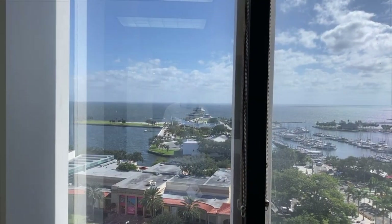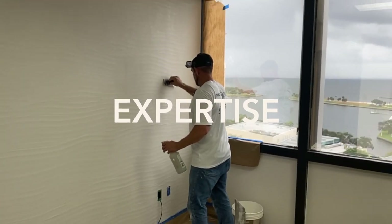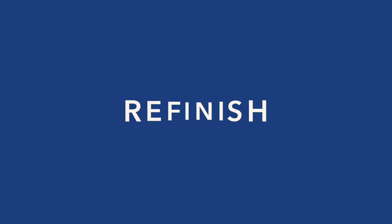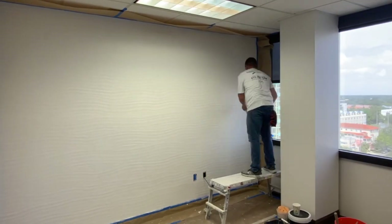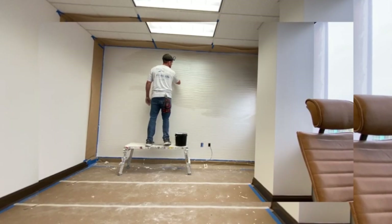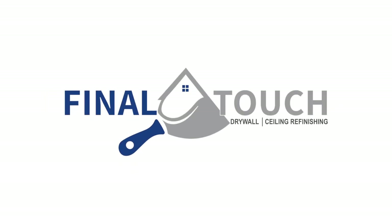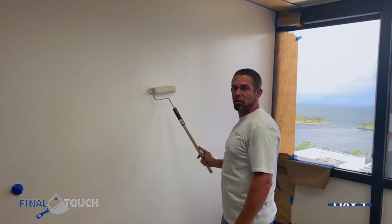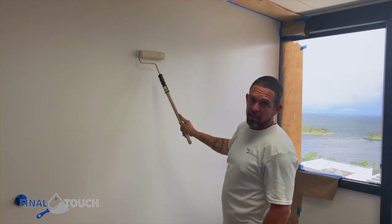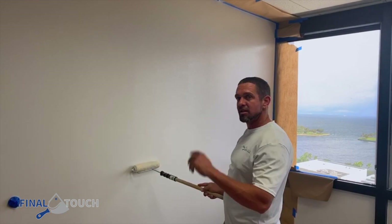All right, now we're going to show you the process. We're gonna first prime this wall with a quartz primer. It's like glue with sand in it. That way when we put the Marmarino KS on and put our texture on, it sticks to it really well.